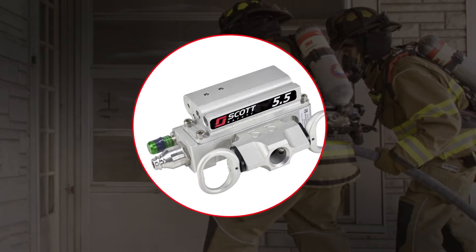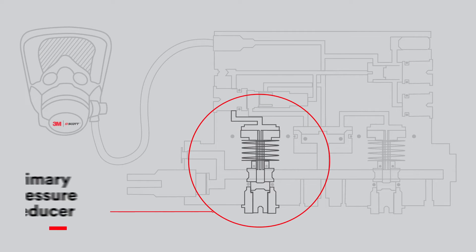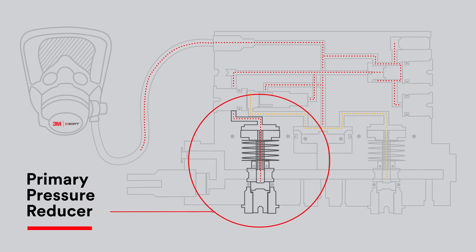The dual redundant pressure reducer is a unique safety feature that comes standard on all 3M Scott Air Pack SCBA. During normal operation, breathable air is delivered from the SCBA cylinder into the primary pressure reducer, which is then delivered to the mask mounted regulator, or MMR, when the user inhales.